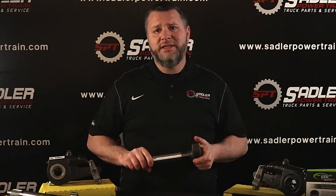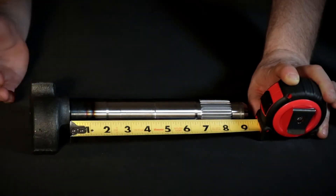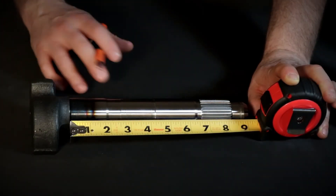Over time, lack of maintenance and outside elements can heavily wear or groove your S-cams, which can take the consistency and your confidence out of your truck's braking system. We will use this camshaft and our Euclid brake parts book to determine the correct part number.